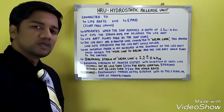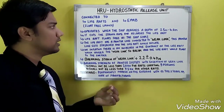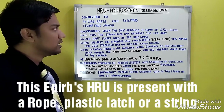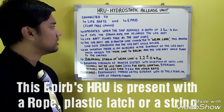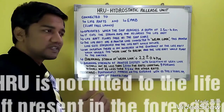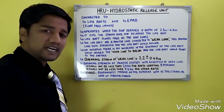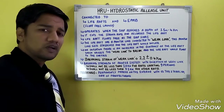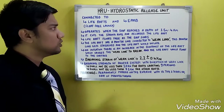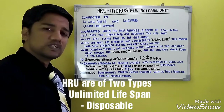The EPIRB is also connected with HRU for a float-free launch. A rope or string is present connecting the HRU to the EPIRB. Note that HRU is not fitted to the life raft which is present forward. The reason for this is to avoid inadvertent activation of the HRU when the bow goes down into the water. Hence the HRU is not present for the forward life raft.